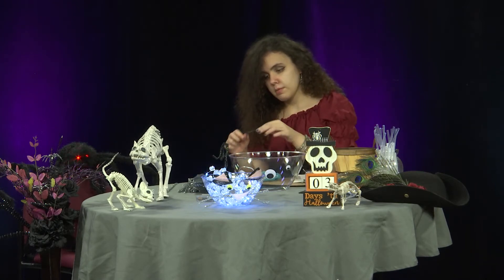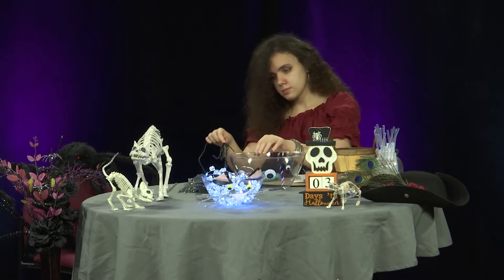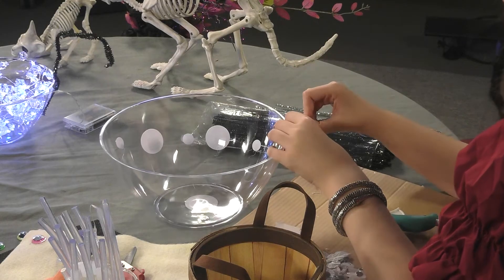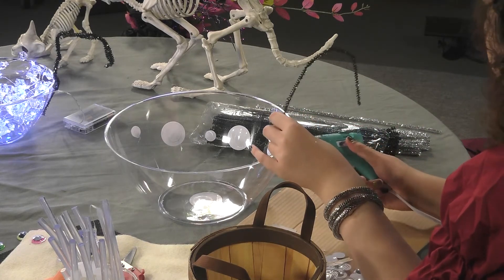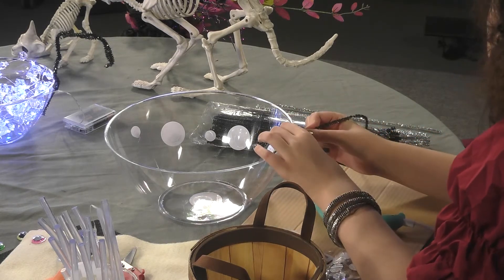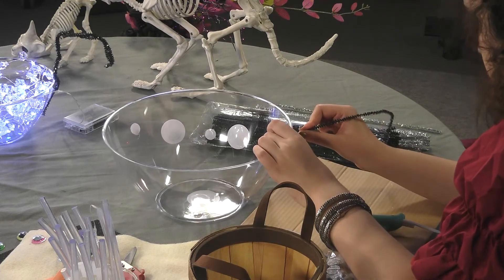I definitely recommend hot glue for this one, or even tape — that'll work too. More specifically, duct tape might work a lot better, but there's many ways you can do this project. I prefer hot glue because it stays on there longer.